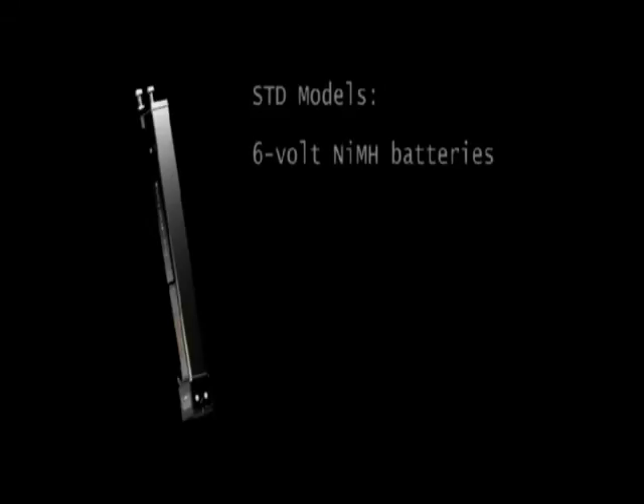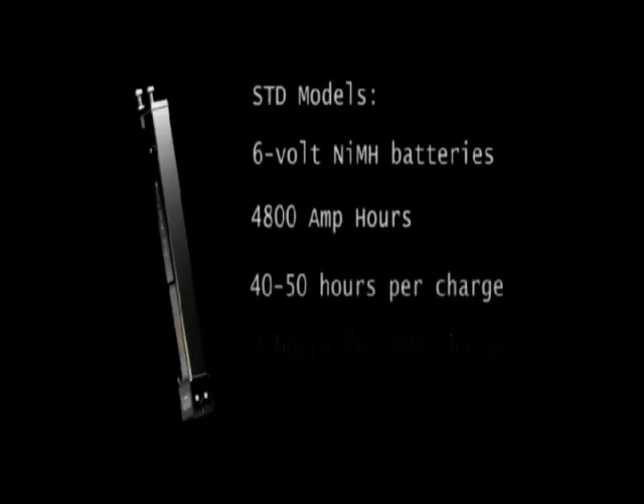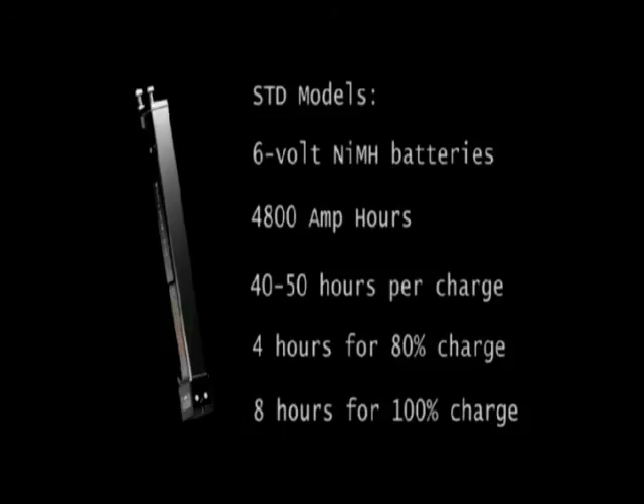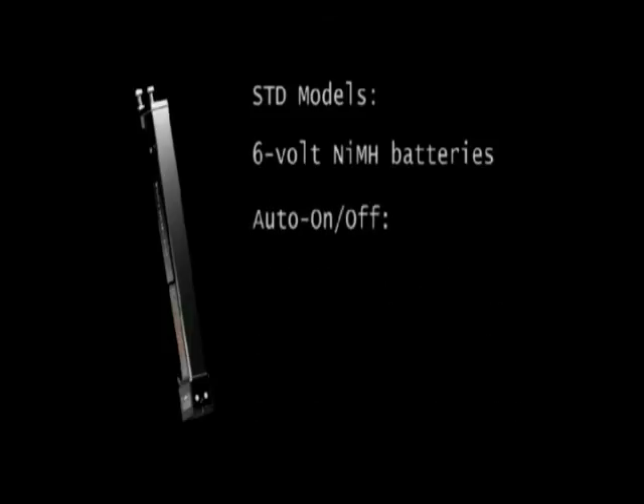Our standard models use a six volt rechargeable battery. To conserve battery life, these units have features that automatically turn the unit on and off.